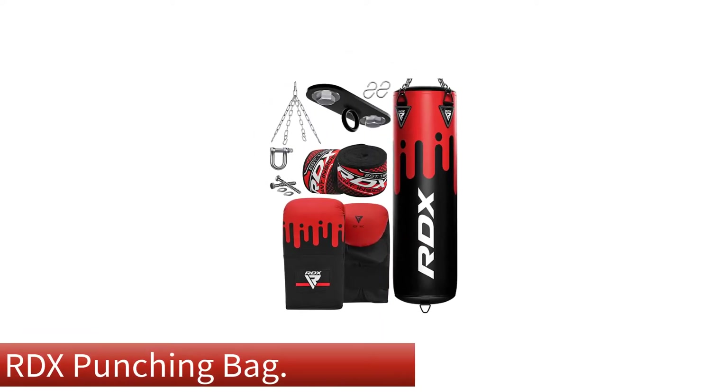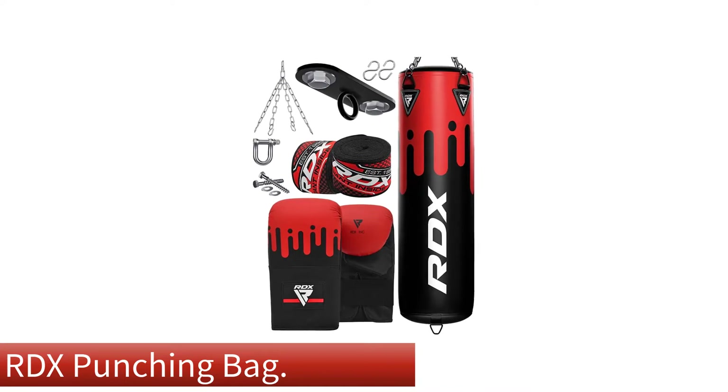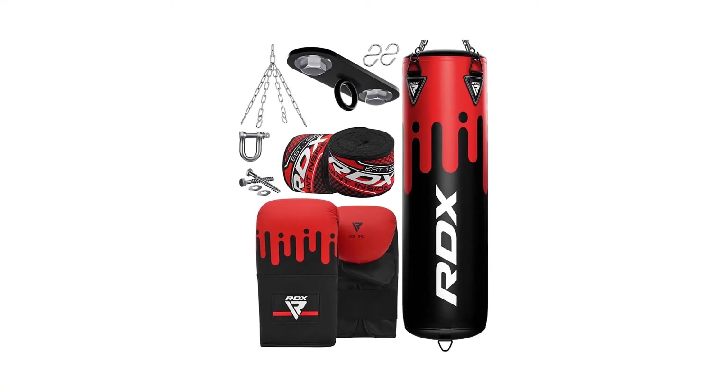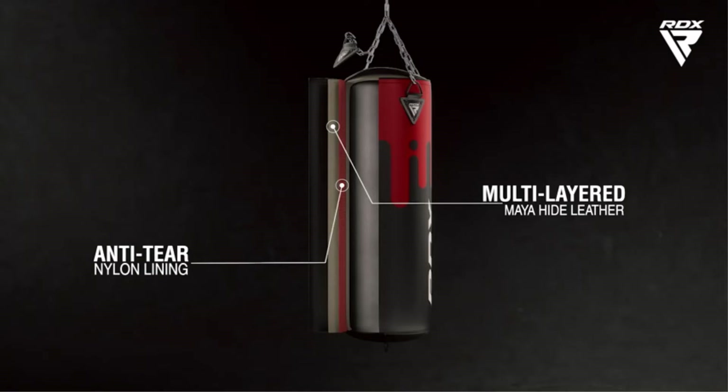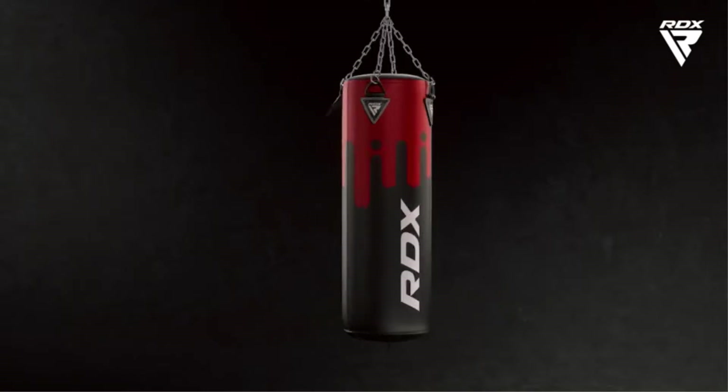Number 1. Our overall best for the money pick is the RDX Punching Bag. It is specifically made with tear-resistant, twin-layered Mayahide leather. The twin layers offer maximized forced dispersion, making it a quality choice for a gym or home use.